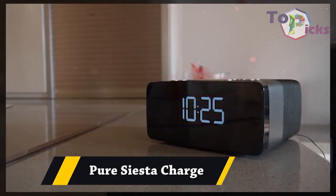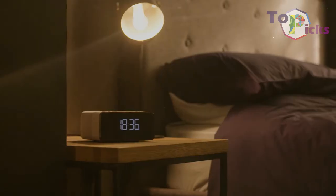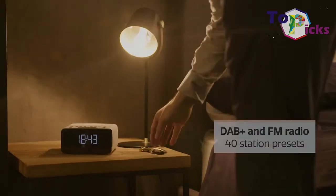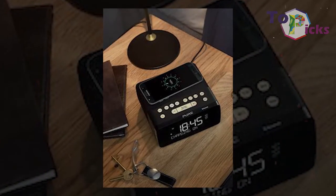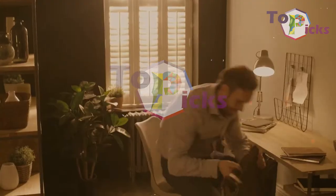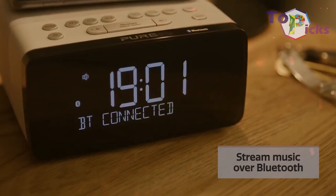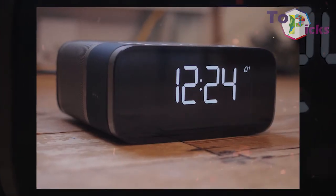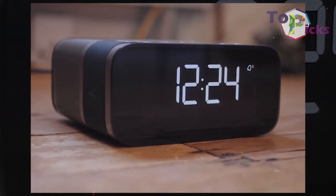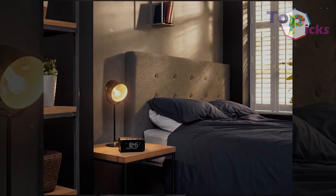Pure Siesta Charge. This DAB radio is known for its charging capabilities. If you own a smartphone or tablet which is compatible with Qi wireless charging, you will be able to leave your smartphone or tablet on top of the Siesta Charge as it fills up your battery. It produces a lovely sound with simple customization options and presets. This device is a perfect bedside gadget as it also features an auto-dimming LED display and a dashing glass screen.